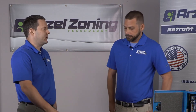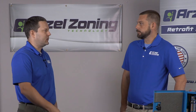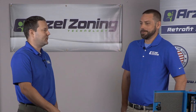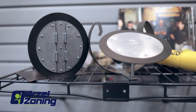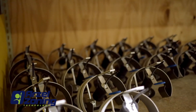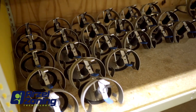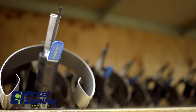A lot of homeowners are starting to finish their basements today, making the most out of their homes and getting extra living space by turning that concrete dungeon into something livable. Arzell has a unique line of dampers specifically made for insertable applications, so you can have them installed behind duct drywall and still have access to them in the future. If there's ever a failure or anything like that, you can remove those dampers without having to get into the drywall.